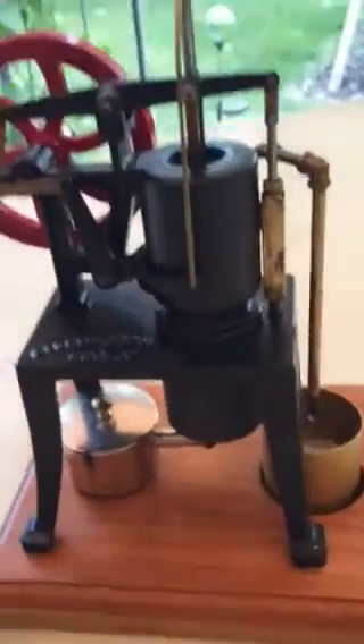It's a little windy out here, but let's see if it'll take off.